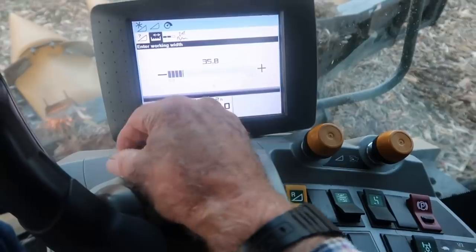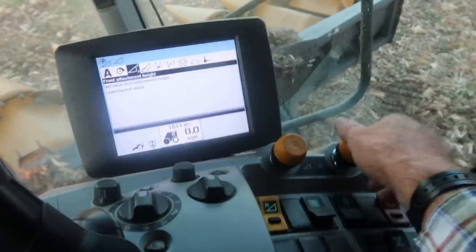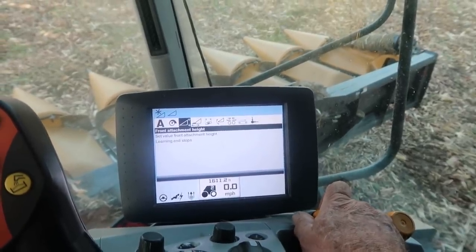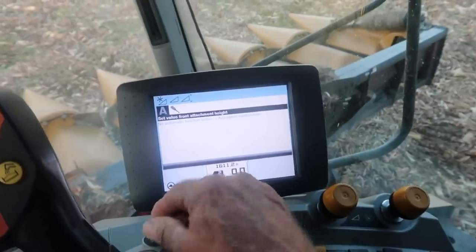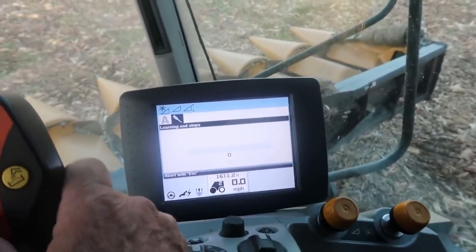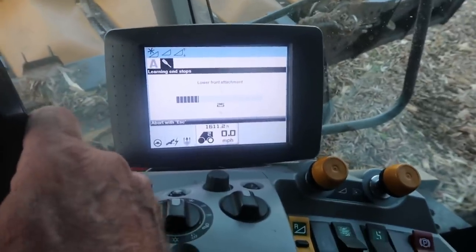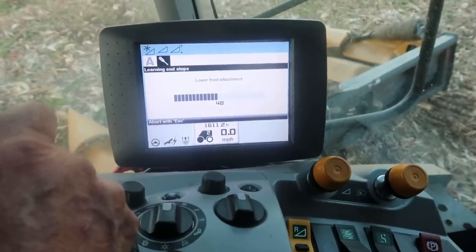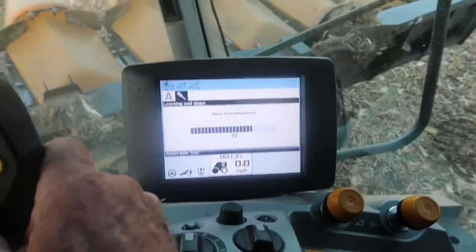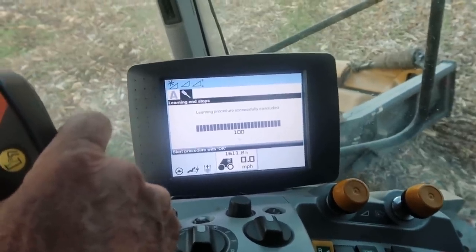I'm back in the cab. I've got to change my head setting from 40 feet to 30. Now we've got to calibrate it — we've got to start the procedure. Every time you switch heads you've got to calibrate them up and down. Raise it up, count to 25, then lower it. Count up to 50, then raise it. Count that one up to 75, then go back down. This is the last time — it'll either take or it won't. Okay, we're good. Go back to the main menu.